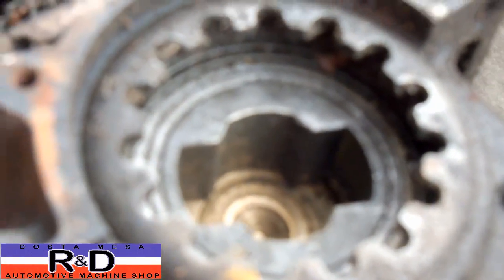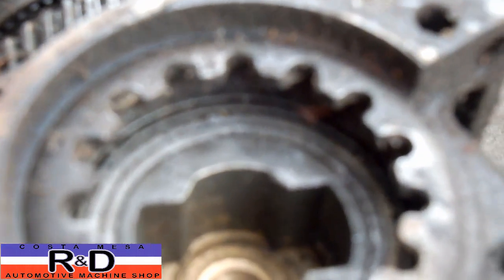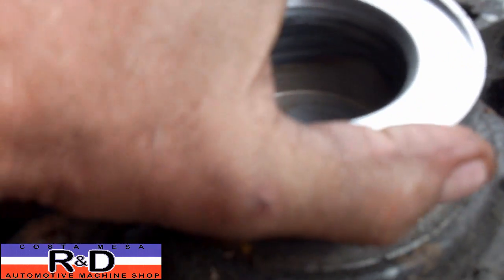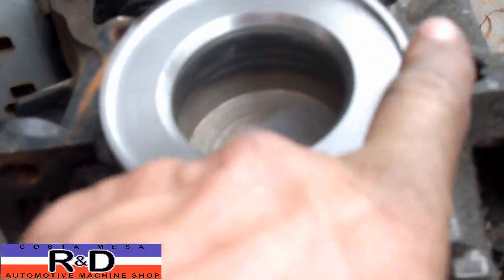The way this kind of works is like this: if we look inside the 850 trans, you can see where the axle goes in and the pillow blocks go in here. This is where the axle pivots, and this has got to go inside of here like so, so that we can drive this thing.